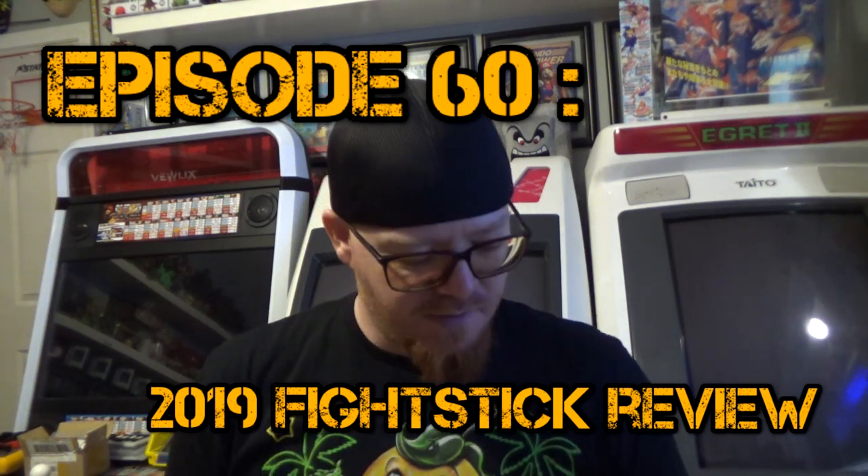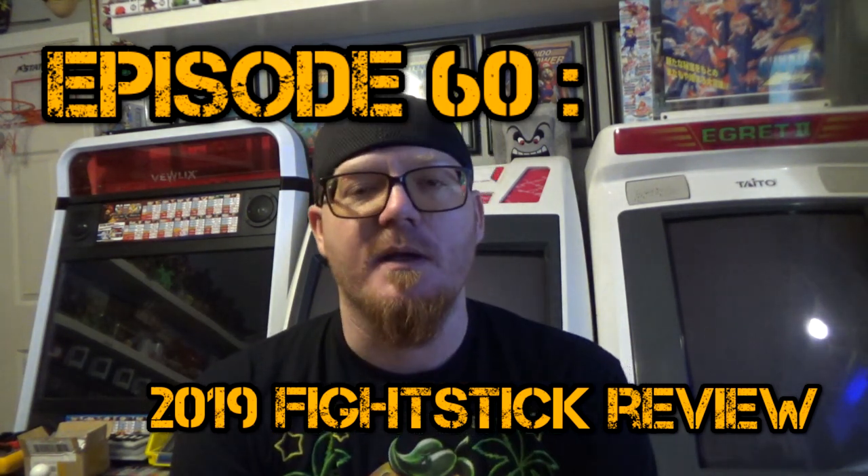Hey guys, welcome back for another episode. This is the first episode of 2019. Hopefully everyone had a good Christmas and New Year and all that fun stuff. This is the first episode of what we're looking at — our next project. I kind of want to show you guys some of the other things outside of the main arcades and pinball stuff that I do.